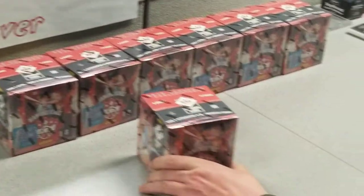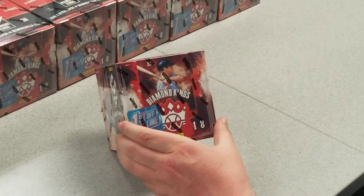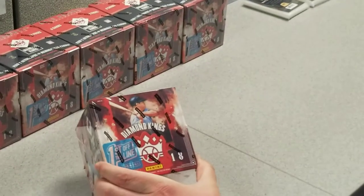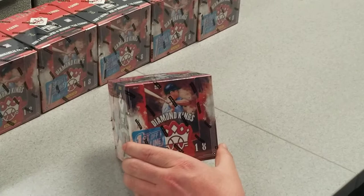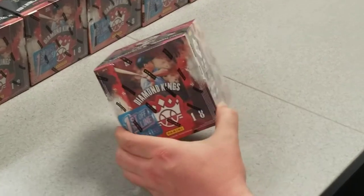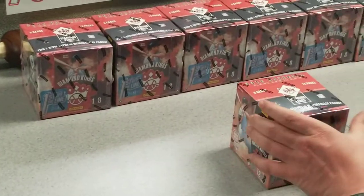Welcome to Box Break Fever. Tonight we're going to be breaking 18 Diamond Kings baseball. First off the line, 7 boxes. We're truly excited about the rookies in here. Hope for some big hits — there's even a chance to get a Mickey Mantle 101 cut, although that would be just amazing. We're going to do 7 boxes: 8 cards per pack, 12 packs per box. Let's get started.